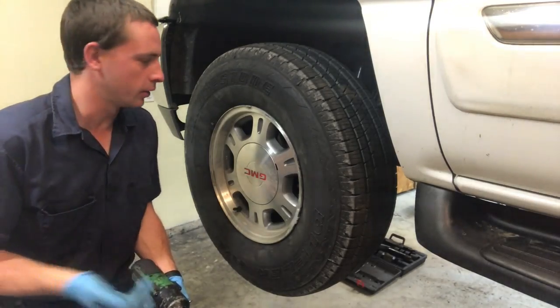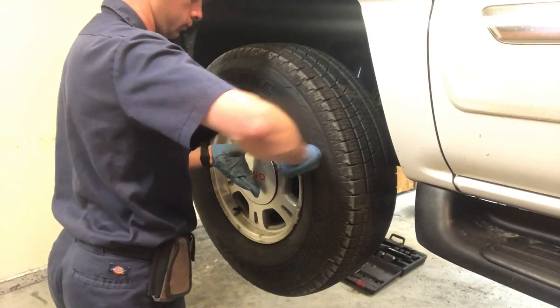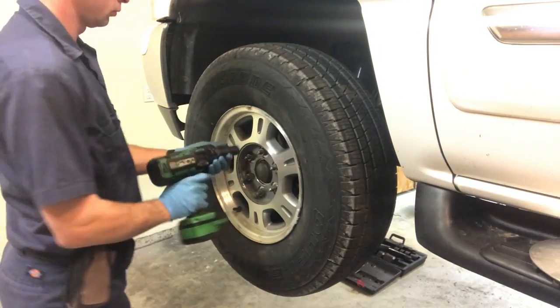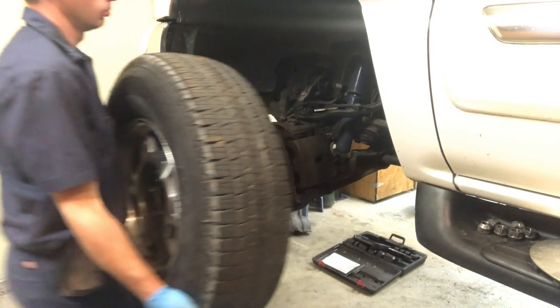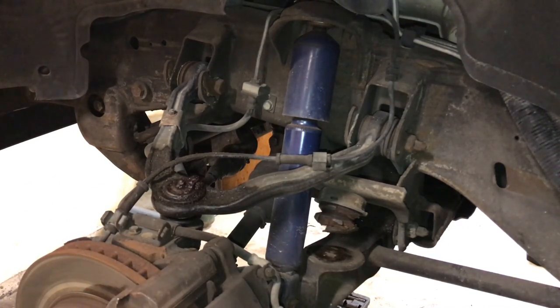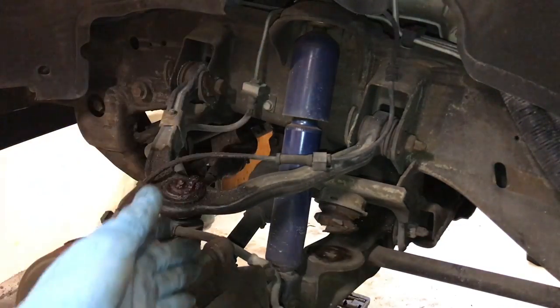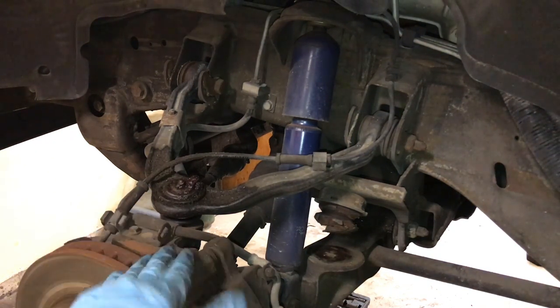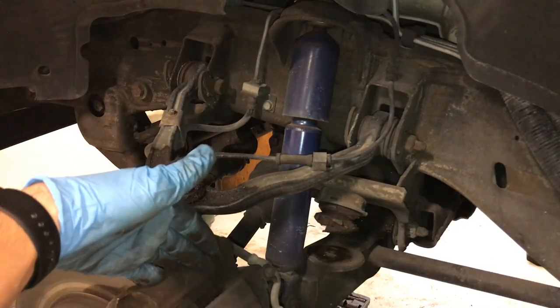Obviously on every vehicle you're going to have to take the front wheel off to get to the ball joints behind it. What I like to do is leave the wheel speed sensor connected to the spindle and disconnect it from the harness on the vehicle. That way you don't worry about breaking the sensor when taking it out of the spindle, which can happen frequently on old vehicles. I also like to take the caliper off as well, so that way you don't have to worry about any brake fluid leaking out. Separate it from the caliper bracket.